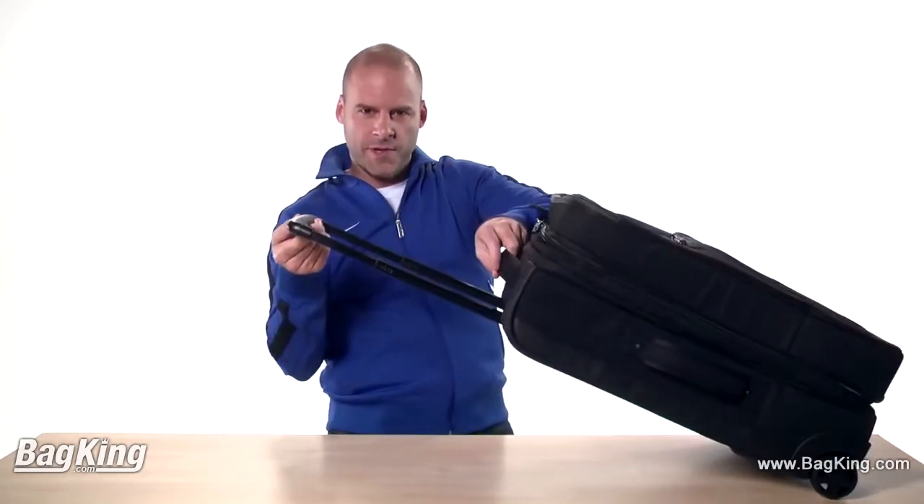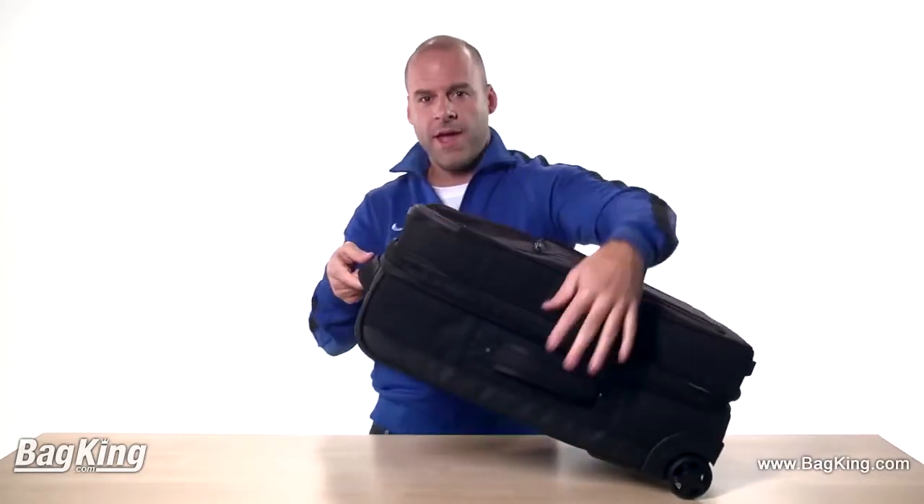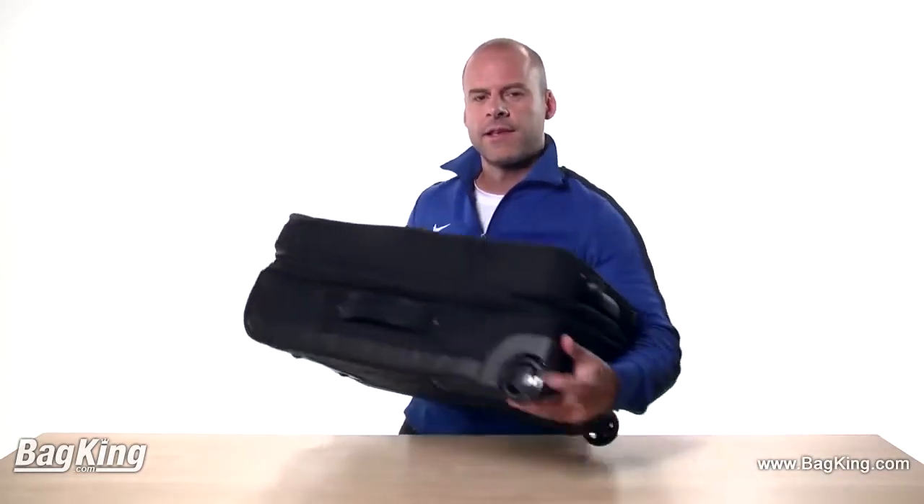It has a telescoping handle, padded top and side grab handles, and inline skate wheels for easy transport and maneuvering.